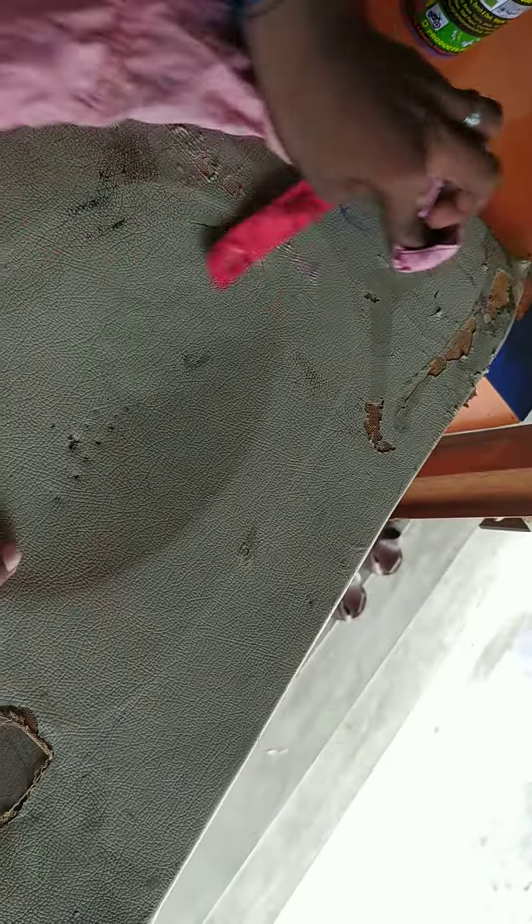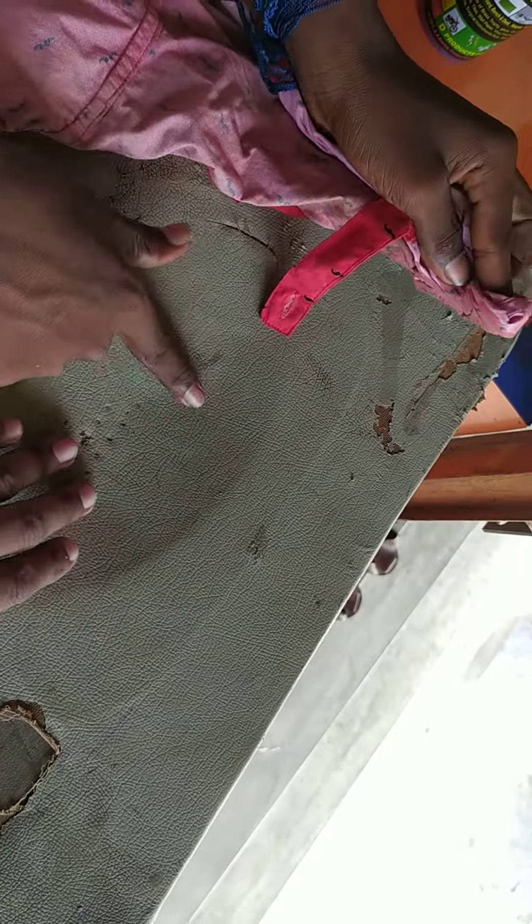If you want to clean the glass, you can see it is smooth. It is rough.